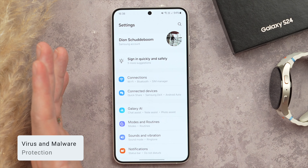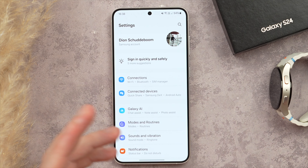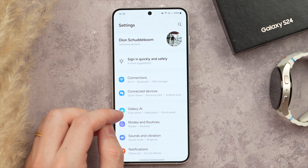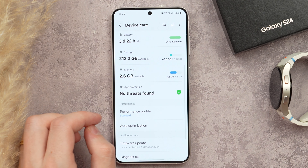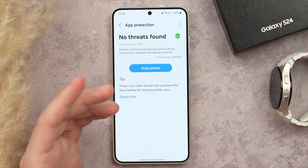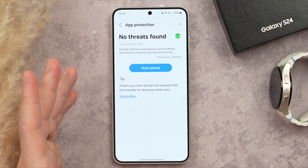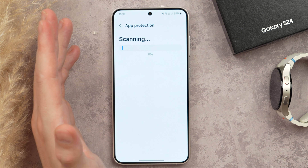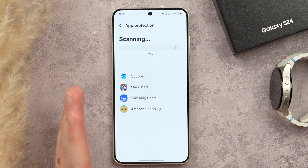Finally, let's talk about virus and malware protection. This built-in feature automatically scans your phone periodically for any viruses or malware, and I highly recommend activating it. In Settings, scroll to Device Care, then scroll down to App Protection and make sure it's turned on. If you've downloaded something suspicious or your phone is acting off, you can also do a manual scan by tapping Scan Phone. It will check your phone and automatically give you the option to remove anything it detects.